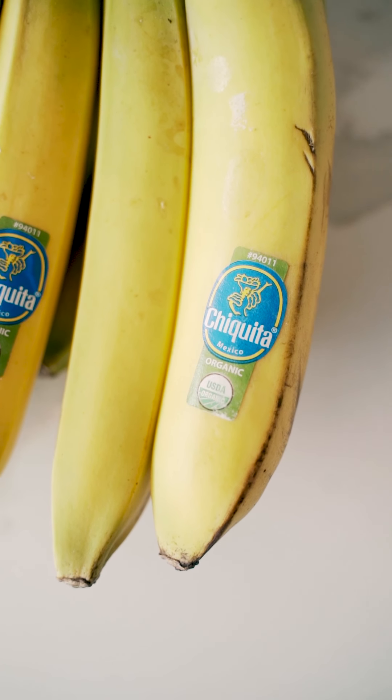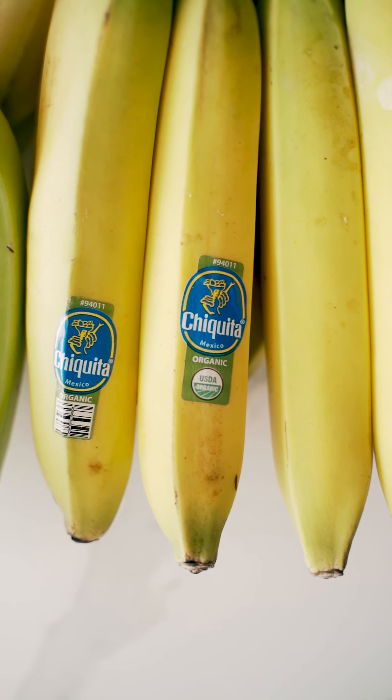Hello everybody and welcome back to my IGTV channel. I am so excited to share with you this next topic and recipe. We're gonna be talking about food waste, but specifically wasting bananas. I have teamed up with Chiquita today to bring to you this amazing blog post. If you want more information, make sure you click the link in my bio.